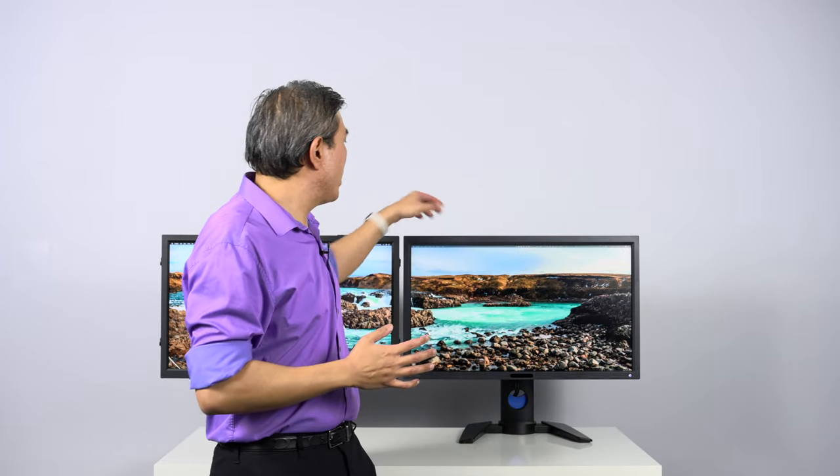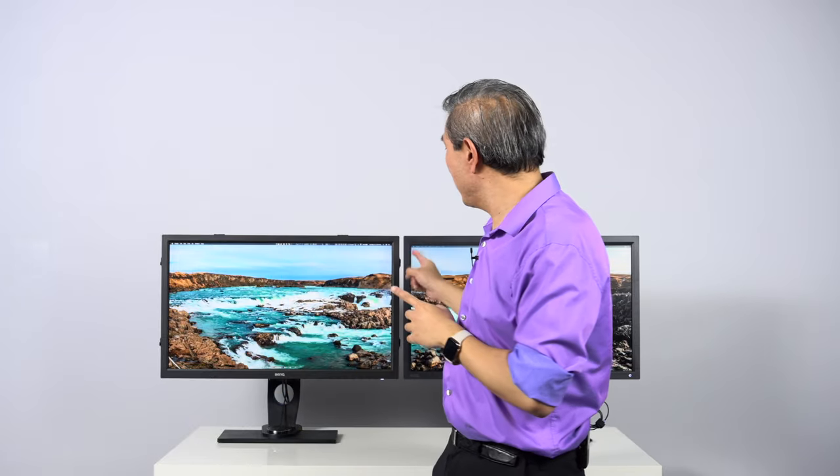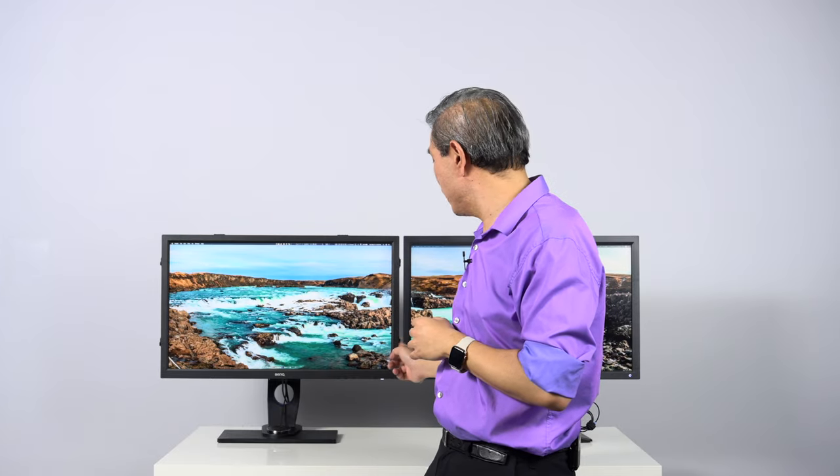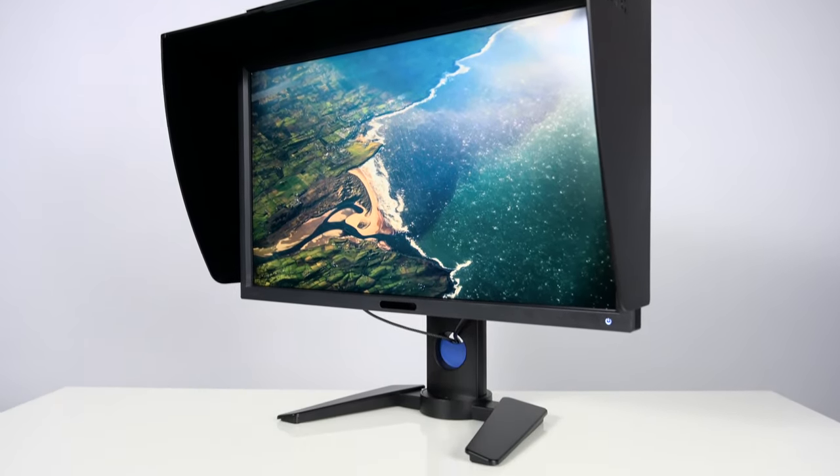Both displays come with a shading hood right out of the box, though the implementation differs. On the PV line, the shading hood has a plastic hook on the back. On the SW line, there are hooks built into the side of the display that the shading hood attaches to. Both implementations are a stepping stone to the current generation SW shading hood, which has a much better fit and finish. Note that they only come with a horizontal shading hood — vertical is not supported on either model.